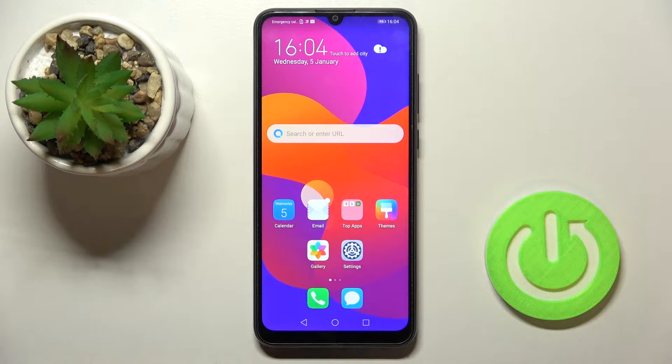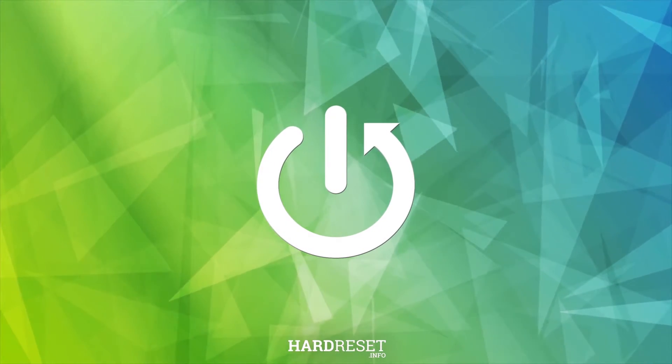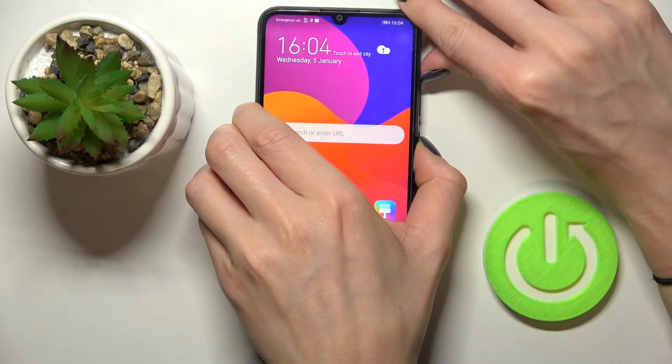In front of me is the Honor 9A, and let me show you how to perform a soft reset of this device. All you need to do is tap on the power button and volume up buttons together and hold them all together.